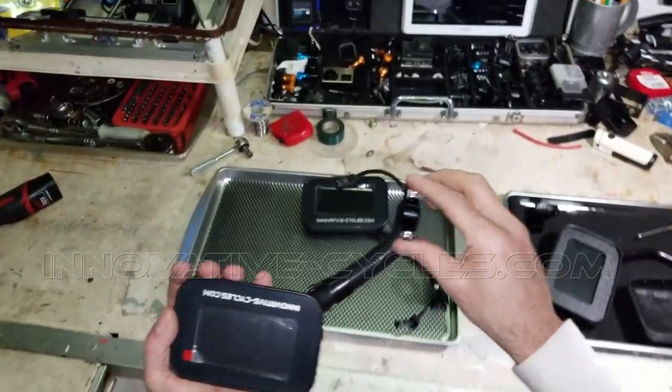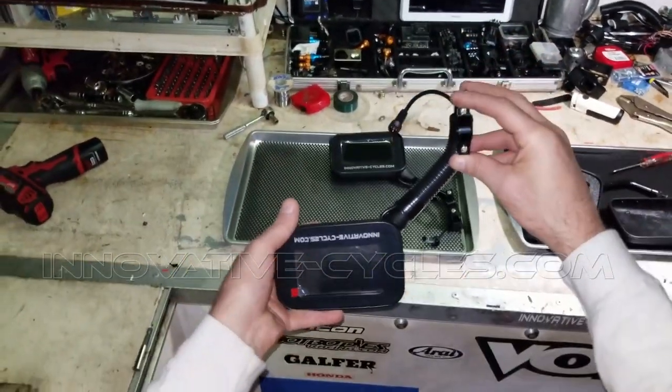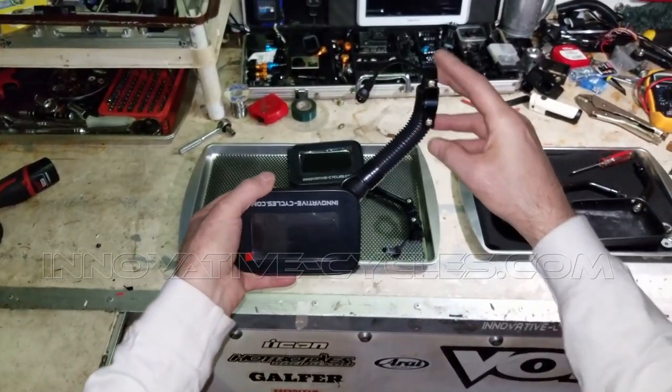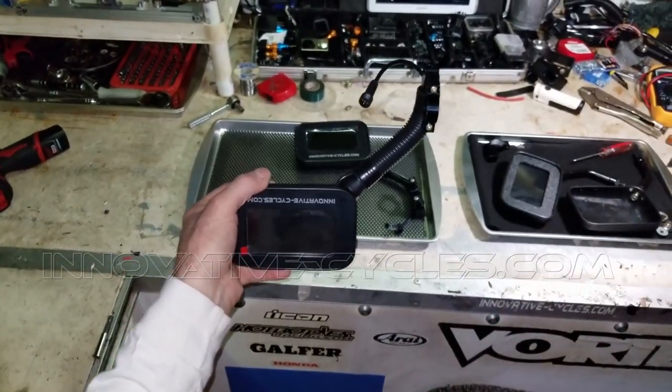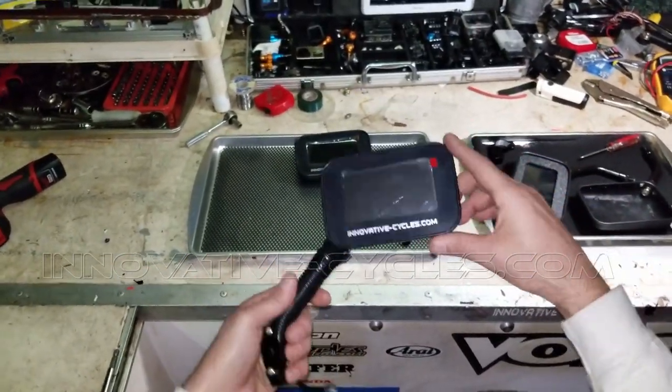Obviously if I know that ahead of time I can make them accordingly and orient the screen correctly. Once I put these on my website I'm going to have a configuration list — meaning if you want them above the grips or below the grips — and then I'll know if the screens need to be right side up or upside down.